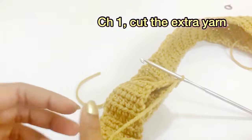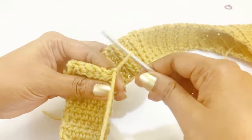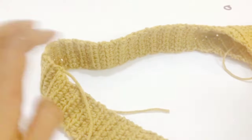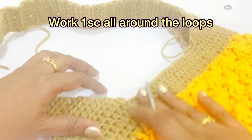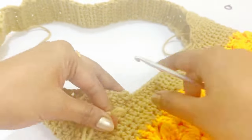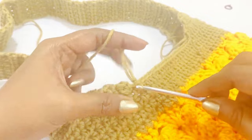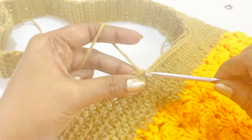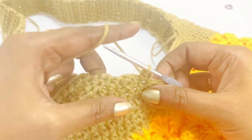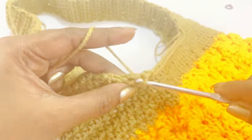After completing the slip stitch, work chain one and cut the extra yarn. For both sides, we are going to work one single crochet all along the loops. Make a slip knot and insert into the chain. Work chain one and one single crochet into the same chain space; place a marker on top of the single crochet. Continue to work one single crochet all along the loops.